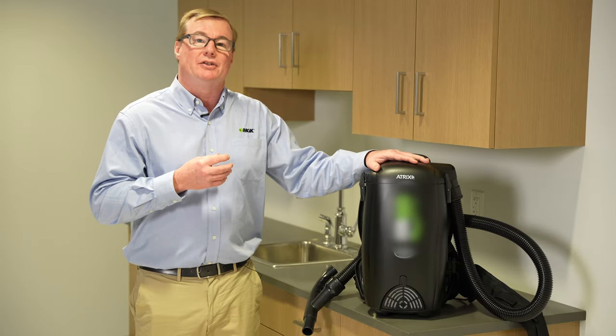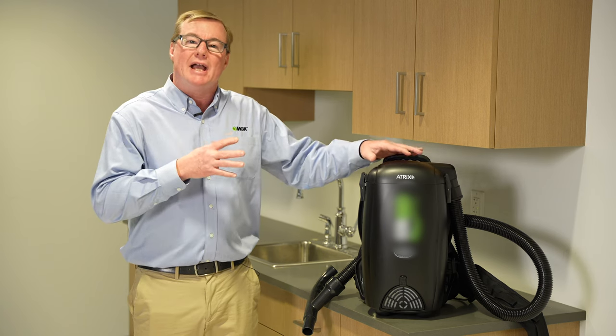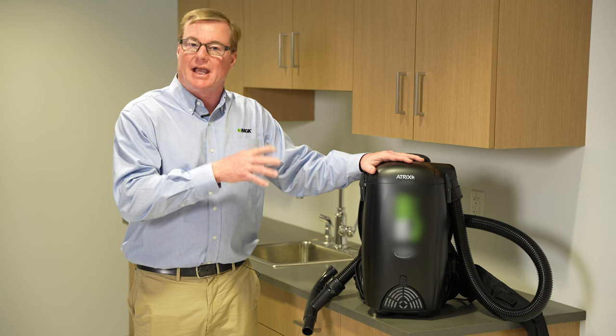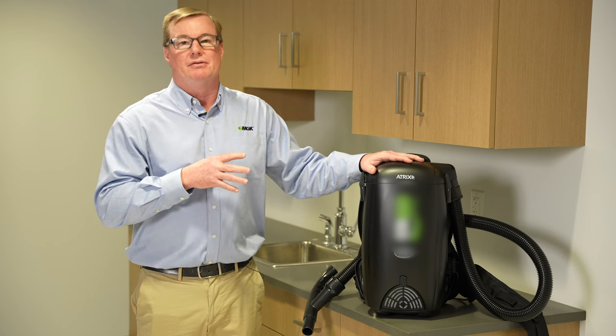When you use a backpack vacuum like this one, the concern I always hear in the field is about live cockroaches left over in the unit — but when you actually inspect the bag that catches all the debris, you'll be lucky to find a live cockroach in this unit.